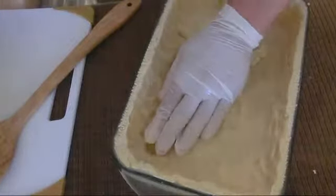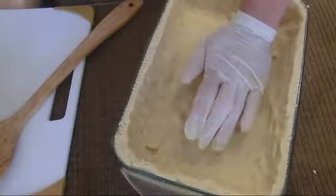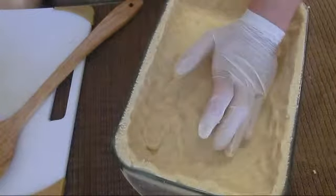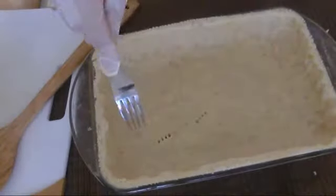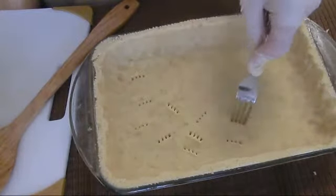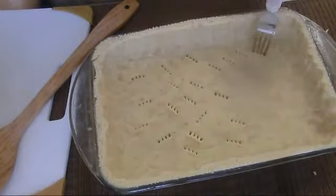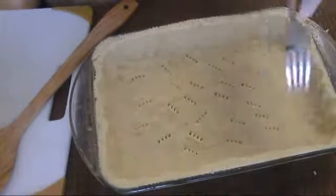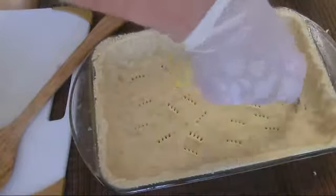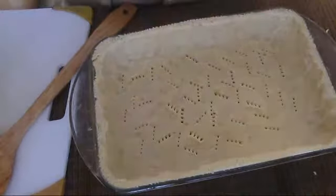We want a thick base, so we distribute the excess dough all over. Now we need a fork — with a fork, I'll make holes to prevent the dough from puffing up and to minimize shrinkage. I'll bake it at 375.